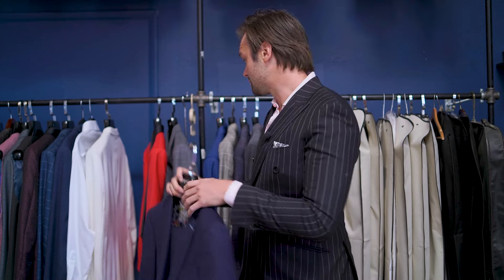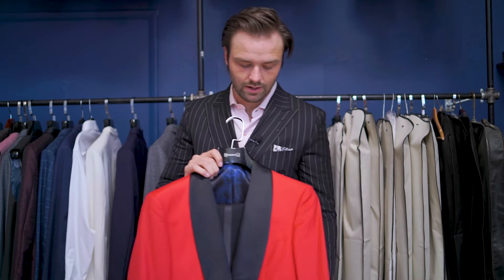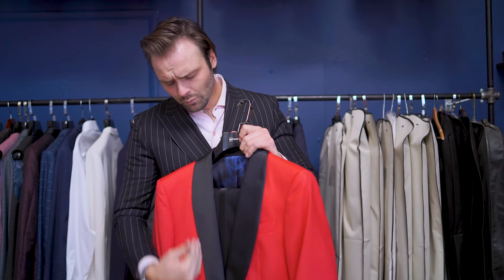A prime example is a shawl lapel. This one is only for tuxedos. If you're wearing a casual jacket or a suit with this on it, it's not correct — or a velvet jacket, that's the only other exception. Pretty much you're mainly wearing this for tuxedos, for events and such like that.